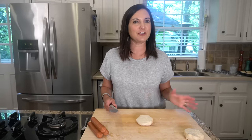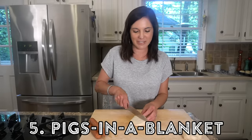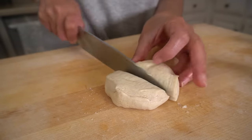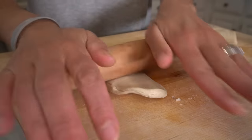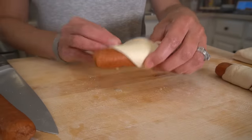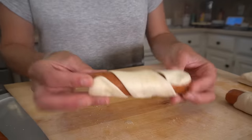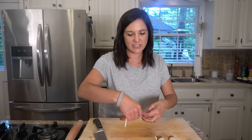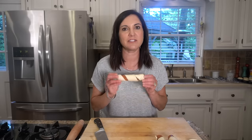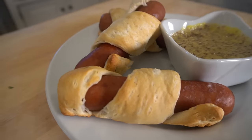The next creative use for biscuit dough is to wrap it up — I'm talking pigs in a blanket. I like to cut a large biscuit in half, roll it lengthwise, and then wrap up whatever sausage you want. That took all of about five seconds. This definitely makes a hearty breakfast, but you can also use smaller sausages and smaller biscuits and make these great party appetizers. These bake up so nicely and they make the perfect breakfast for your kids.